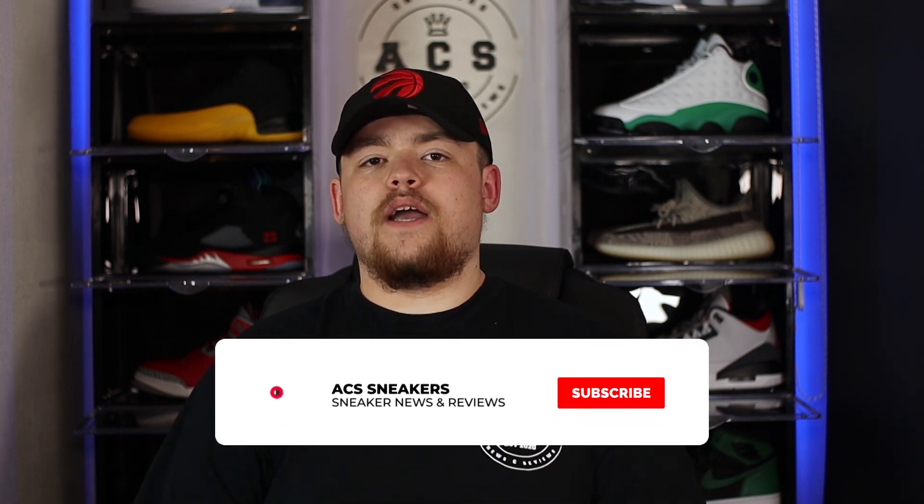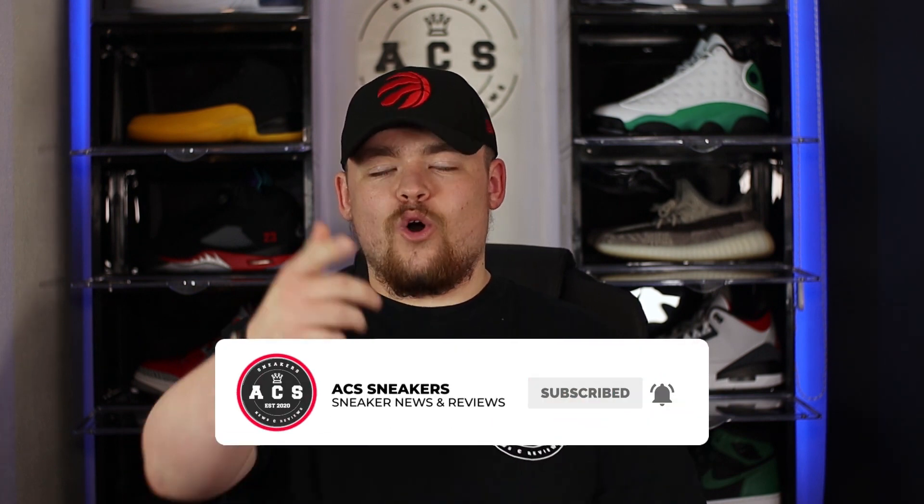A huge thank you to everyone who stuck around to this point in the video. Please consider subscribing to the YouTube channel, hitting that bell notification, and I hope to see you in the next one. If you enjoyed this video, check out our latest video and our latest playlist — it couldn't be easier.